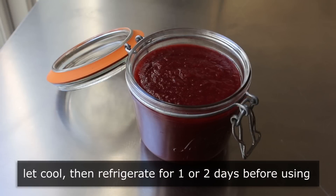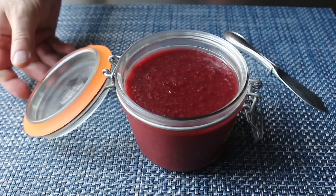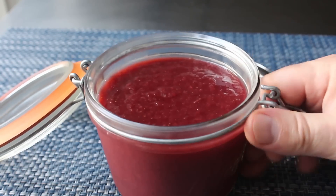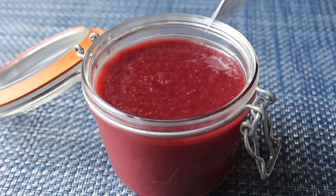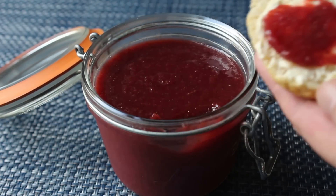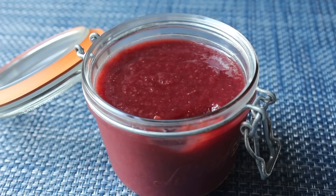Pop the jam in the fridge for at least a day to give the sugar and pectin time to work their magic and tighten everything up. A day or two later, your strawberry jam should look and feel exactly like this. Even though we only used about half the amount of sugar and no added pectin, the jam has gelled beautifully — firm enough to spread but not rubbery.